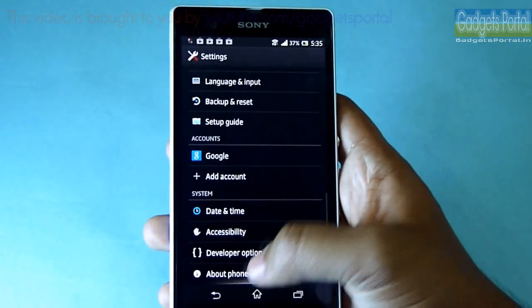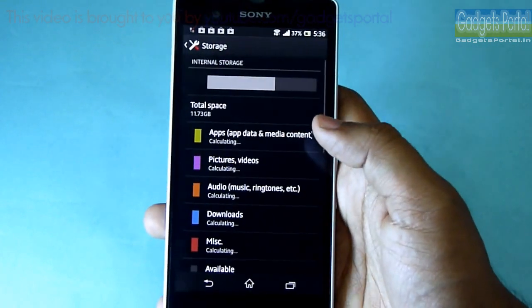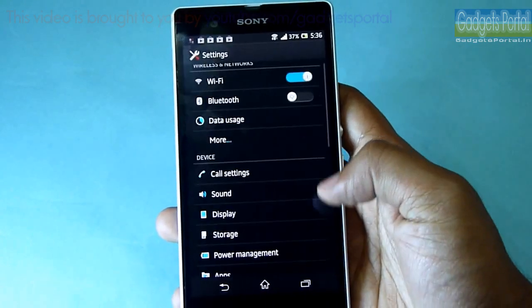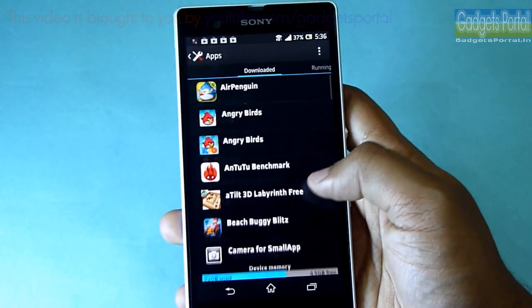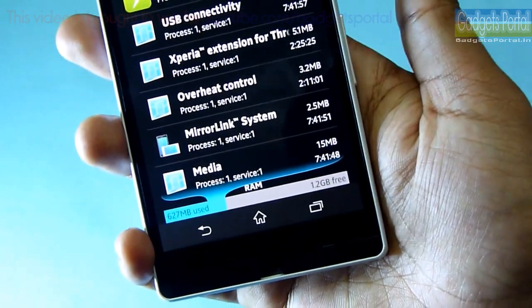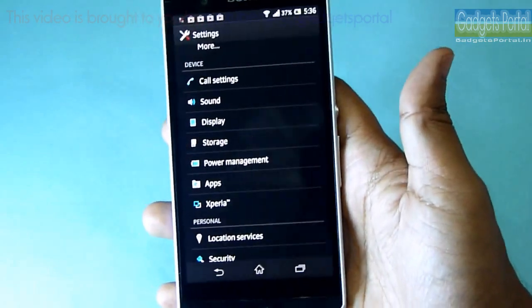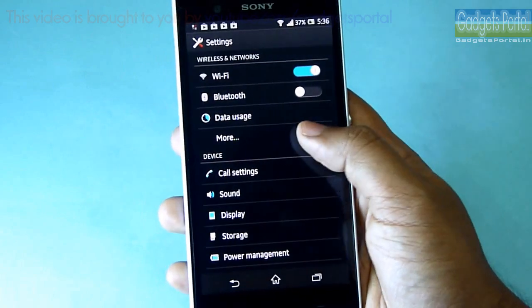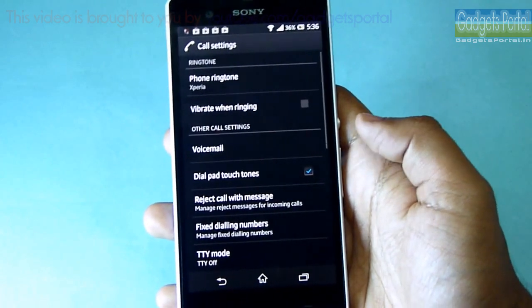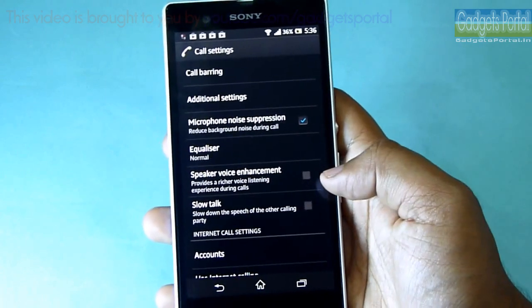This phone is running on Android Jelly Bean 4.1.2 — 4.2 is coming soon. The internal storage is 11.73 GB and you can install up to 64 GB of micro SD card. This phone has got 2 GB of RAM, and at this moment you are getting 1.2 GB free, which is great — you can play almost all games and do a lot of multitasking. This phone has got NFC support, and under call settings there are important options like microphone noise suppression, speaker voice enhancement, low talk, and an equalizer option.